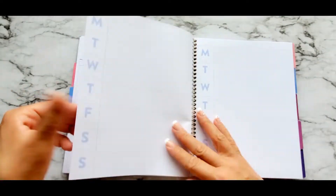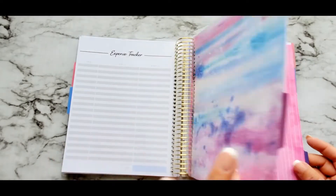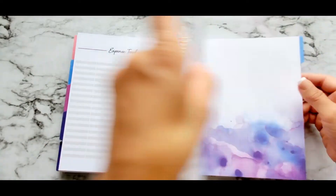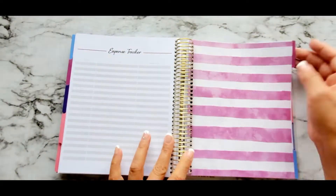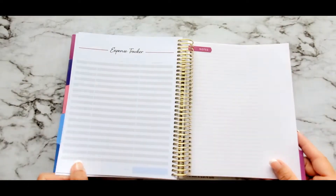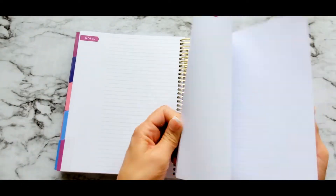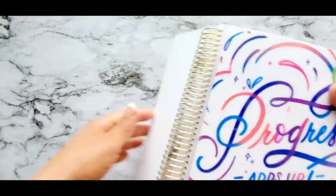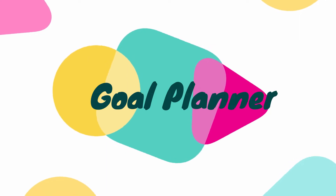Every month after this it's the same setup, so I'll just speed it up so you can see the tabs. It has a very nice space for notes, and that was the budget planner. Next one up is the goals planner.